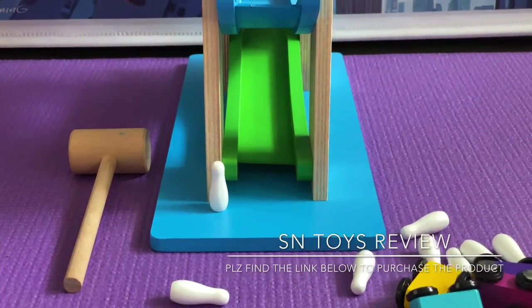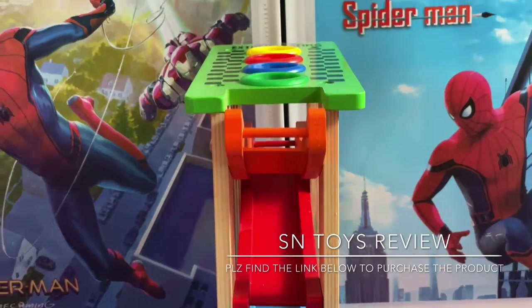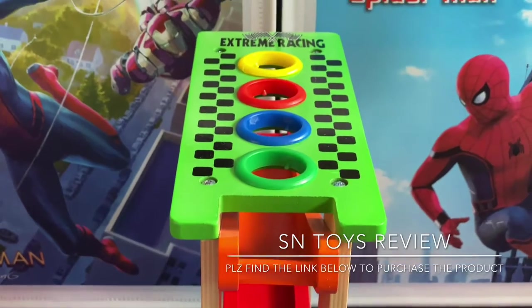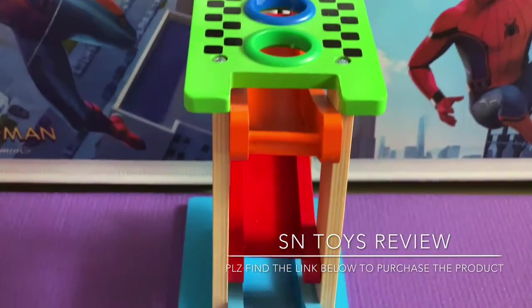If you like the video, please hit the like button and subscribe to my channel, Ascent Toys Review. You can also purchase this product on amazon.in under the name Ascent Toy Zone. Thank you.